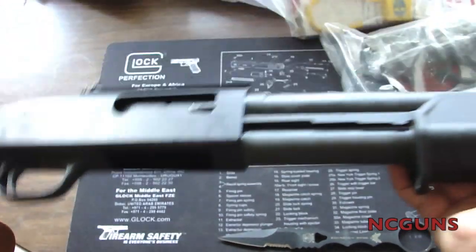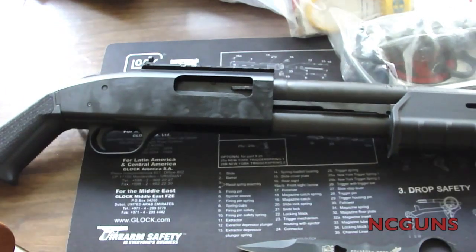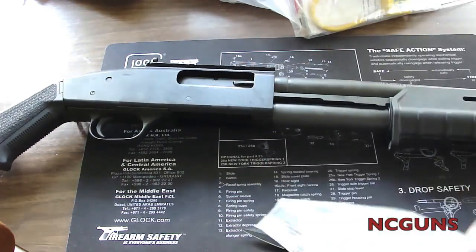It feels pretty heavy up front, but it has to be because it's a 20-inch barrel plus the nine-shot capacity. Let's see what is in this little bag that came with it.